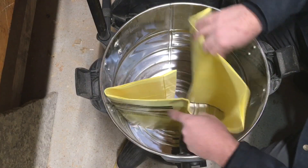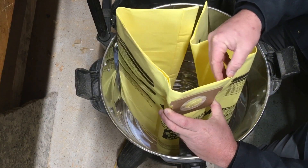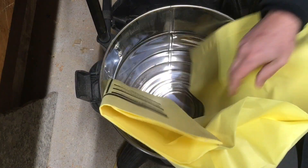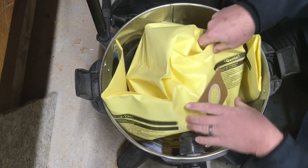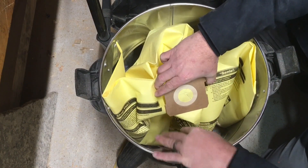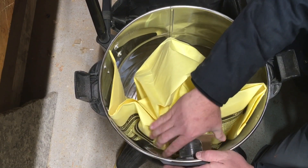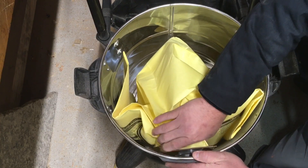There are two bags in there — I did not know that. This is where you don't want to mess up. You want to pull the bag apart and open it enough so that this port goes into the opening of the bag without tearing it. You want to be kind of gentle with it.